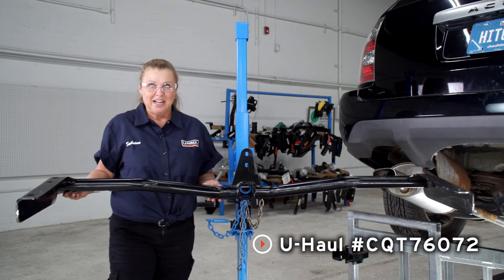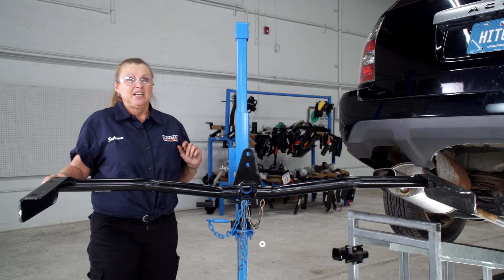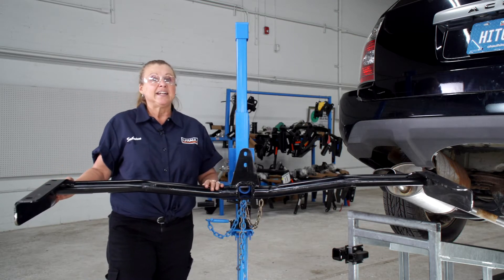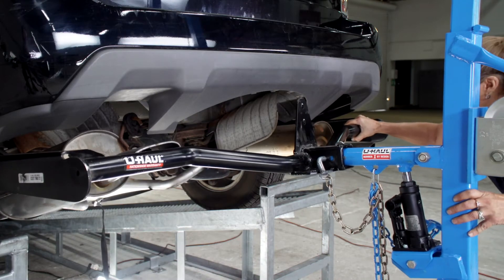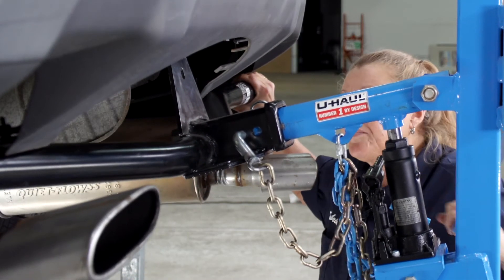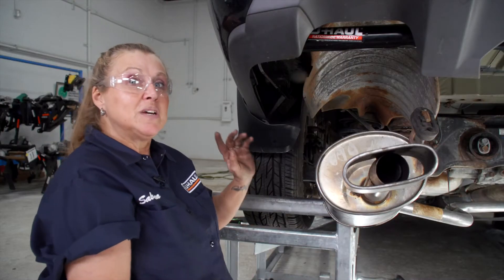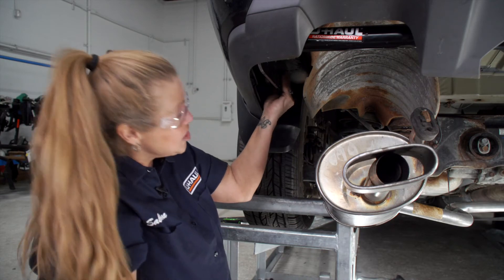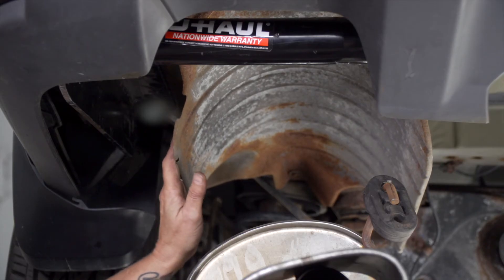Now we're ready to put the hitch in place. To help us, we're going to be using the U-Haul exclusive hitch jack. If you don't have one of these, you might need an extra pair of hands to assist you. Quick tip: if you're having trouble getting the hitch in the right position to install it, you can always just bend the heat shield a little bit to get it over there.